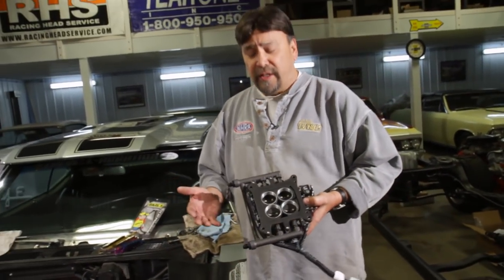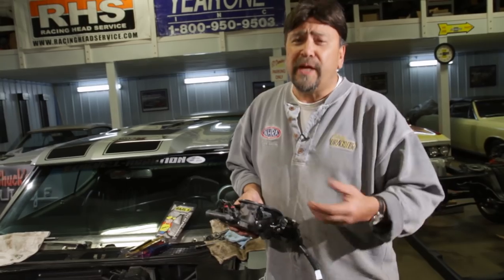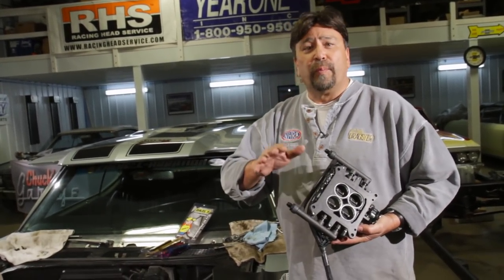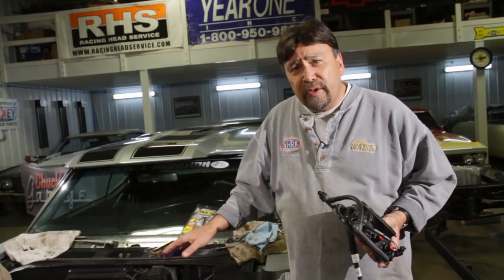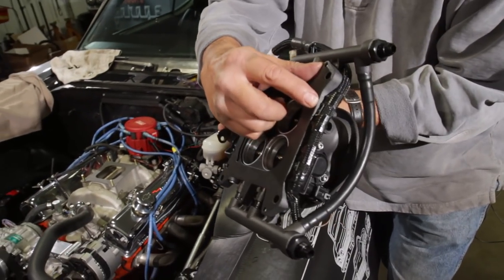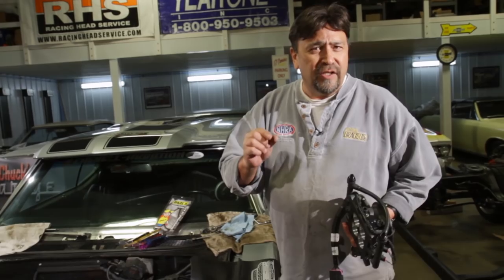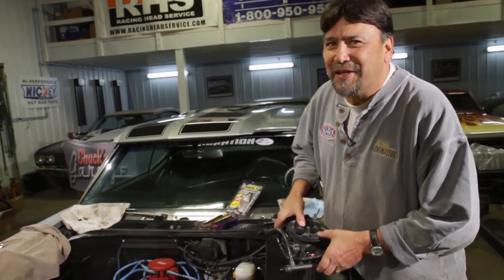You can bolt this throttle body to any intake with a square Holley flange. For spread bore intakes, go to any speed shop and pick up a one-inch adapter that necks it down from square flange to spread bore. But if you've got an intake with the dual bolt pattern already drilled, set this thing on there and check along the edge — sometimes there's a void that can cause a vacuum leak. In that case, just buy a steel plate about a sixteenth of an inch thick, mount it with paper gasket, steel plate, paper gasket, and it'll seal up perfectly.